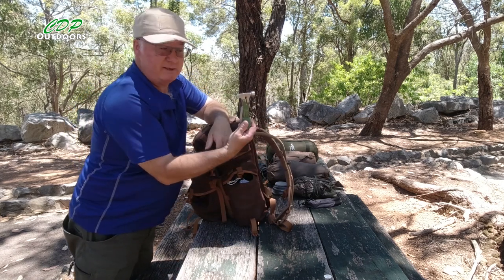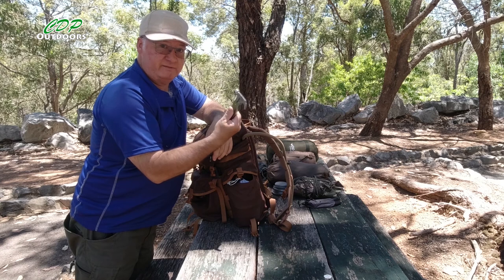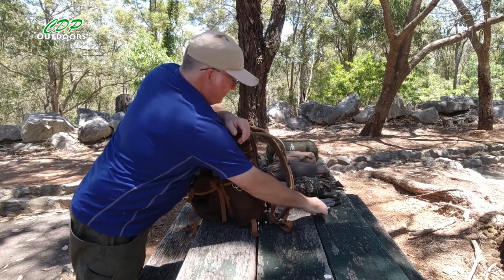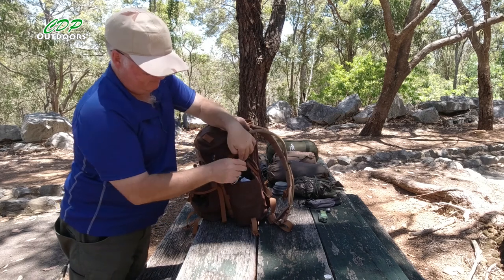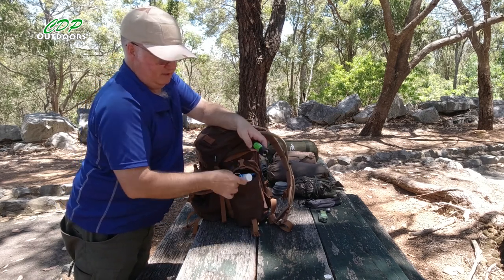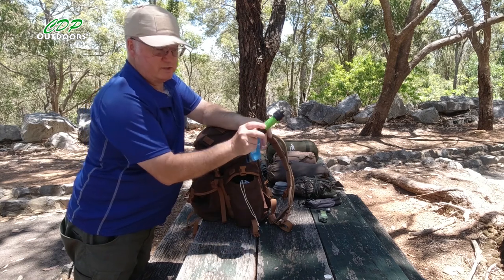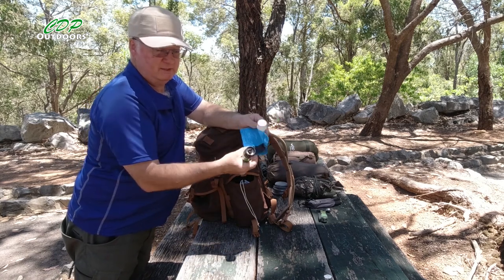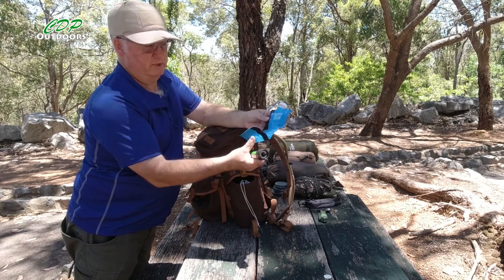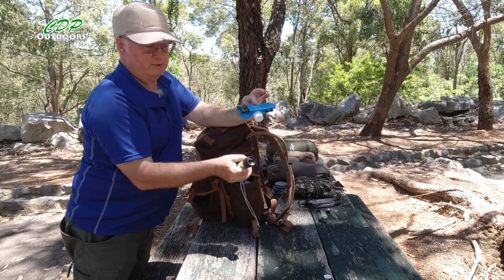I've got my multi-tool with a hammer on it so I don't have to keep finding a rock to hit the pegs in on hard ground. I also have the Sawyer Mini water filter and the squeeze bottle.